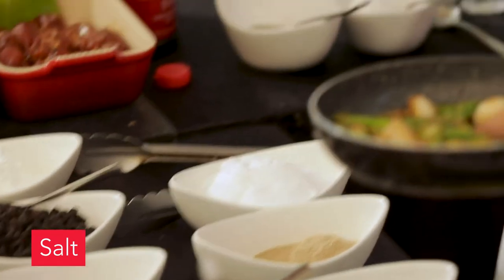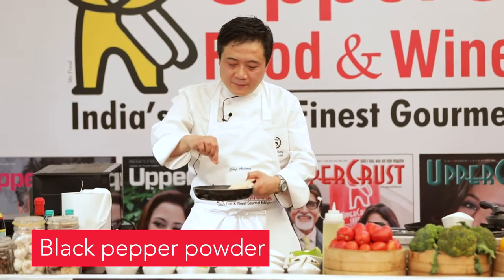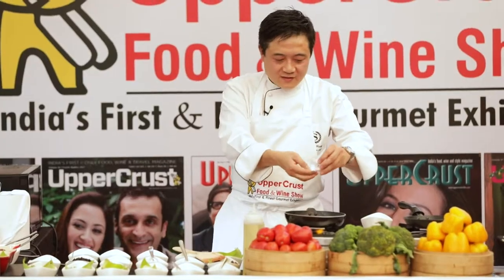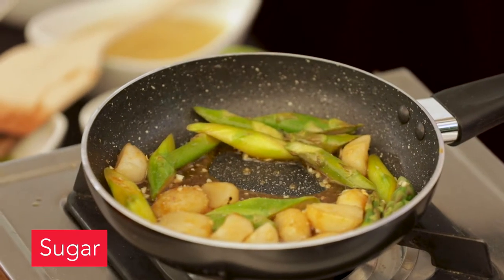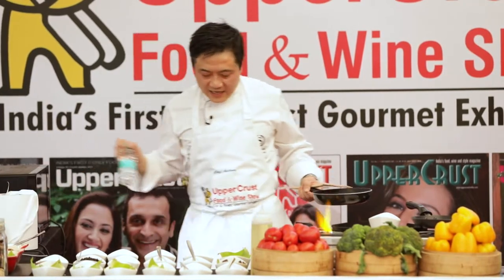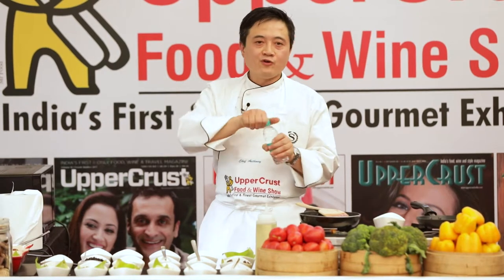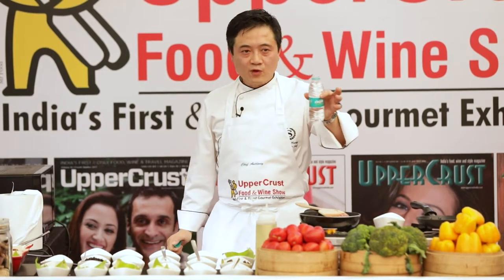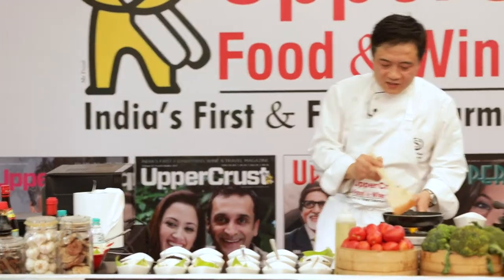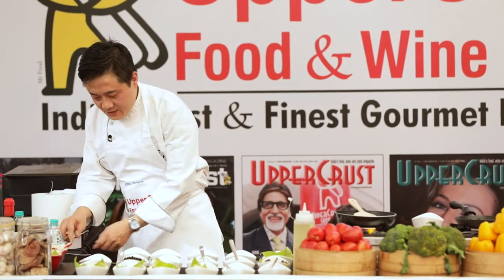I'm adding just a pinch of sugar — exactly a pinch, that's it — and a little bit of pepper. If you have vegetable stock at home you can add some; I have chicken stock so I won't. If you don't have stock, there's always water. Just add a little bit of water and bring this to a boil.